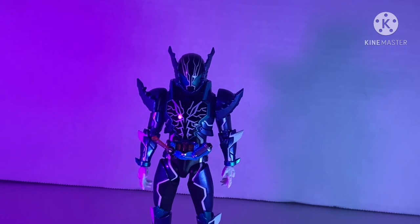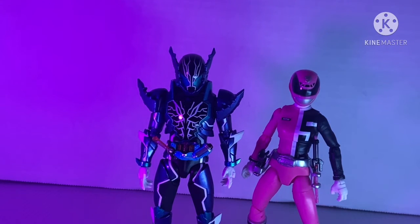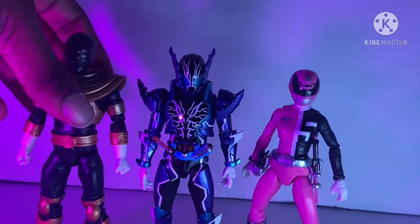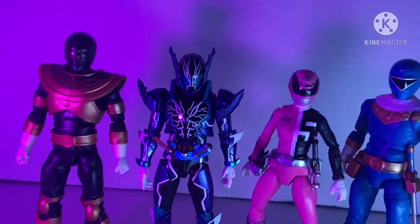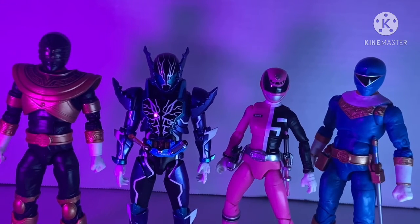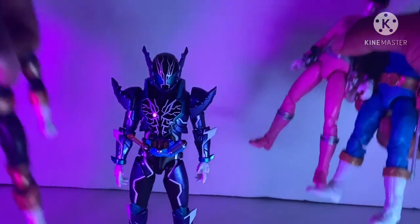Here he is with the Lightning Collection Zeo Gold and the Lightning Collection Zeo Blue. He scales pretty well with them. Trey looks way taller, but American figures are always taller than Japanese figures — it must be a curse and a blessing.